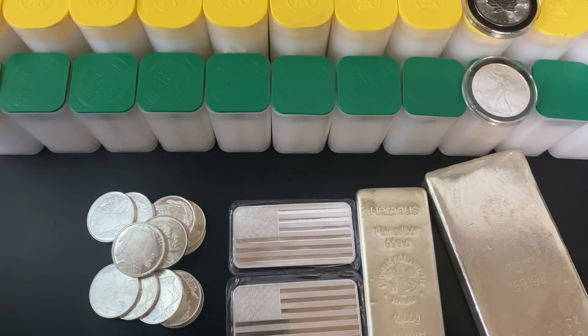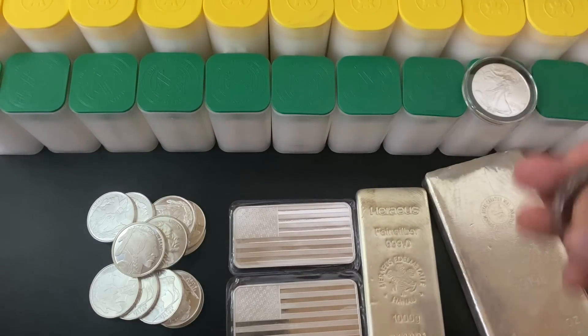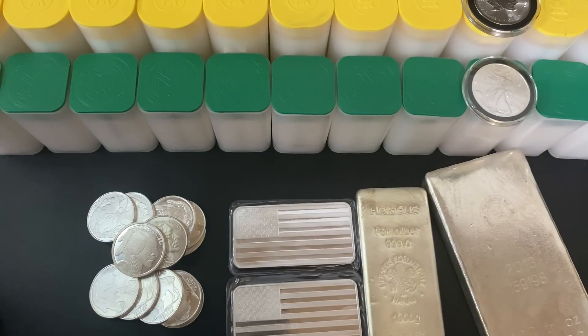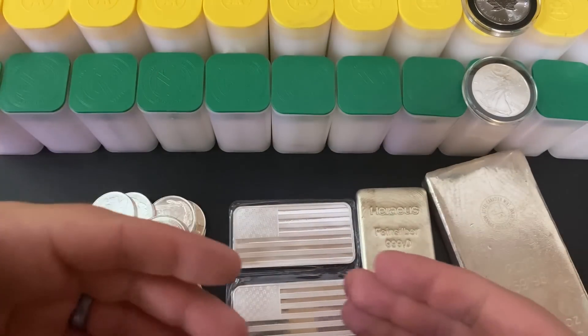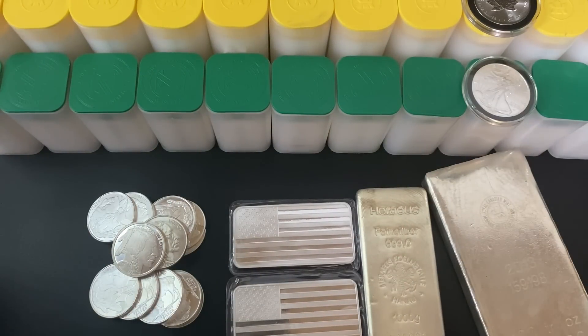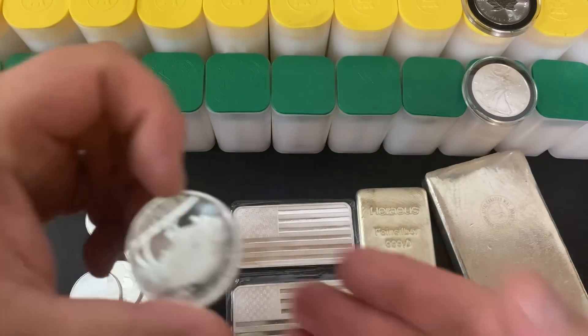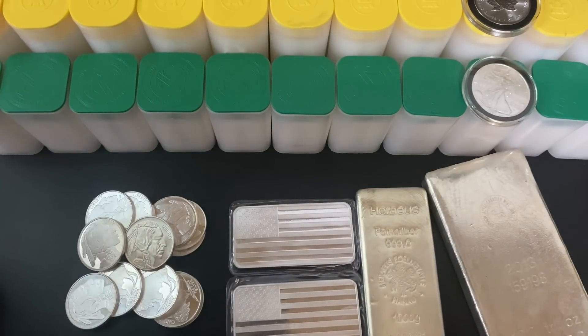Buying cheaper silver and seeing more ounces added to your stack will give you motivation. You can still have stacking goals — I could still focus on finishing my Maple Leaf monster box — but I'm not going to buy Maple Leafs if there are better deals out there. As long as there's cheaper silver available, I won't focus on those Maples at all. If Maple Leafs go on sale and it's a good deal, I'll pick up a little bit. But fundamentally, you should focus on the good deals in front of you. If a silver round says one ounce, .999 fine silver, that's all you need.